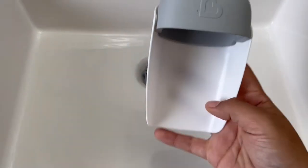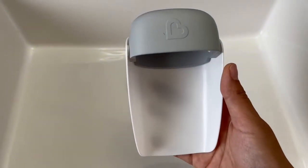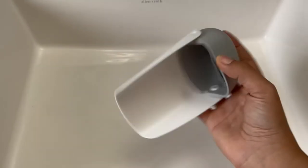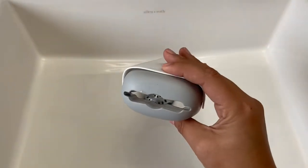Hello, this is Salma with Review Pronto. In today's video I'm going to be doing a review on the Munchkin faucet extenders. It did come with two extenders, so I'm going to be putting one in my bathroom.